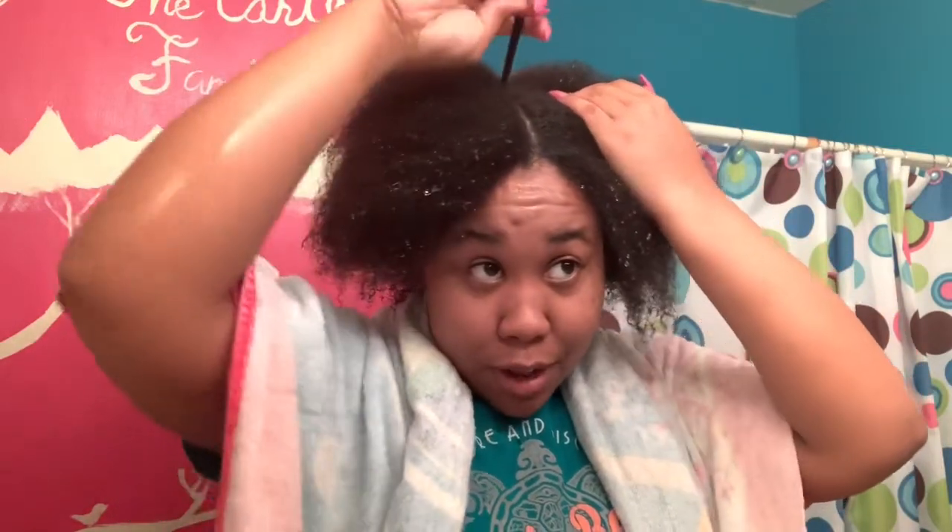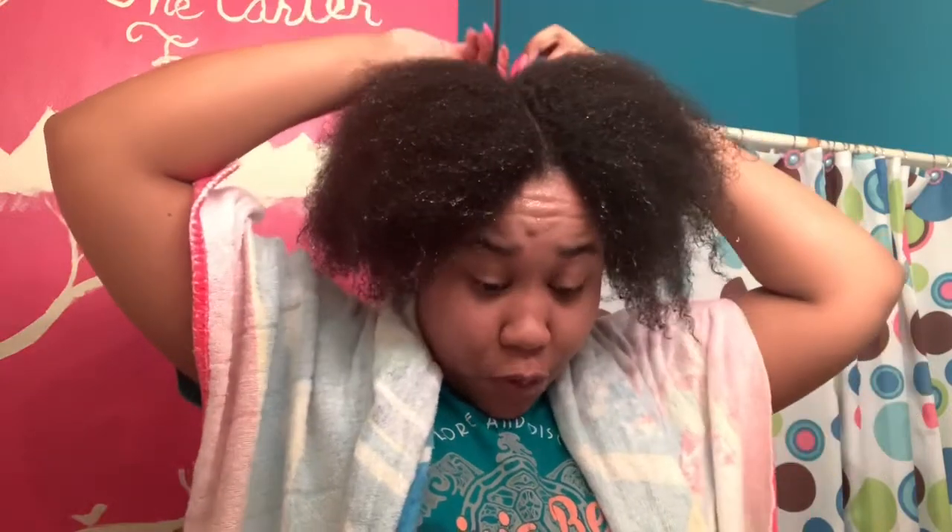All right, let's get started. I started off with freshly cleaned hair — as you can see, it's dripping down. Got a little towel. Make sure you're wearing a shirt that you don't mind getting color on. It'll wash out, but just wear something you don't care about. I'm wearing my Virginia Beach shirt, nothing I really care about.